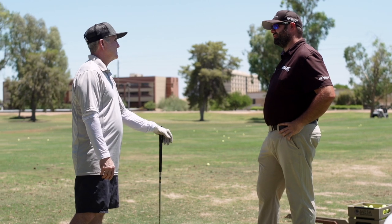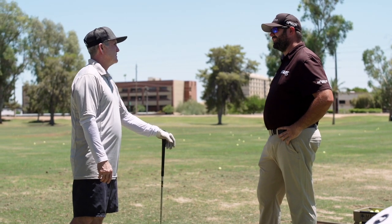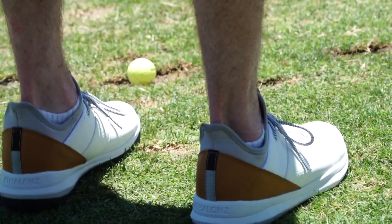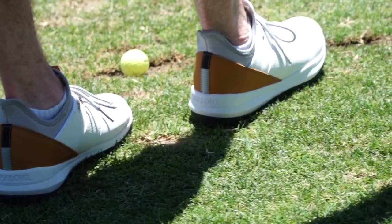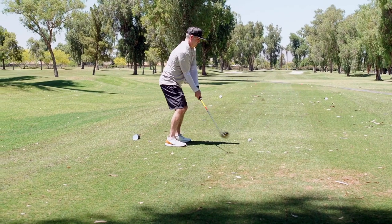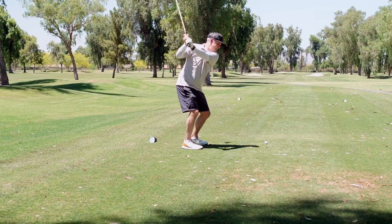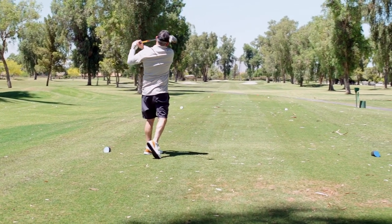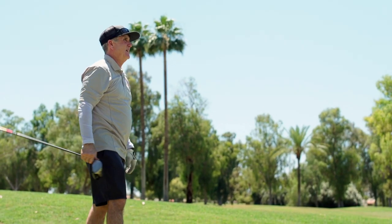I'm an athletic trainer by trade. I understand the body a little bit, and I train people every day. We train for balance and mobility, stability, which obviously would carry over to golf as well. We try to teach our athletes how to be in the best athletic position possible, and really the shoe enhances that.